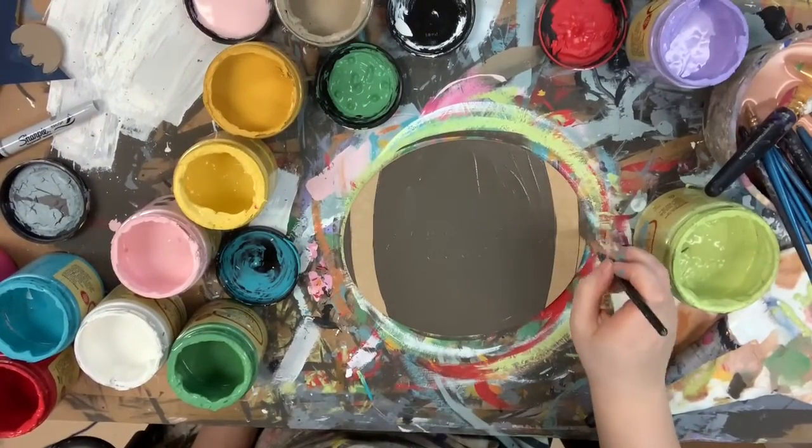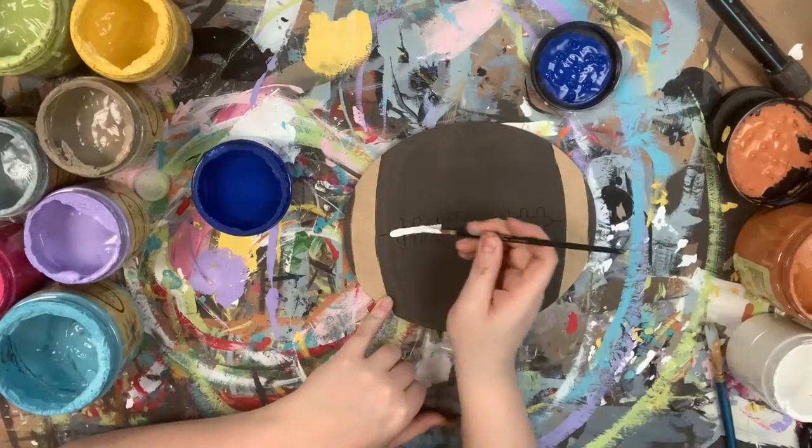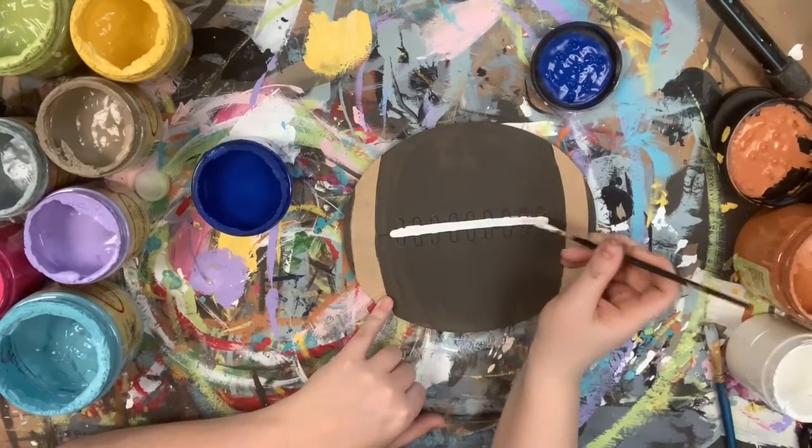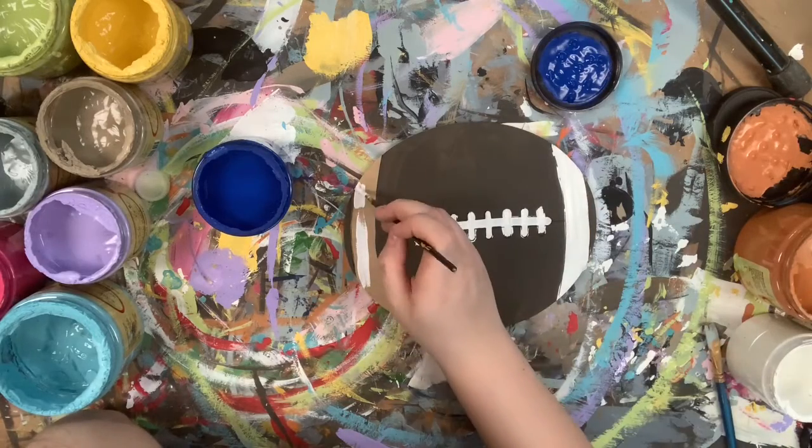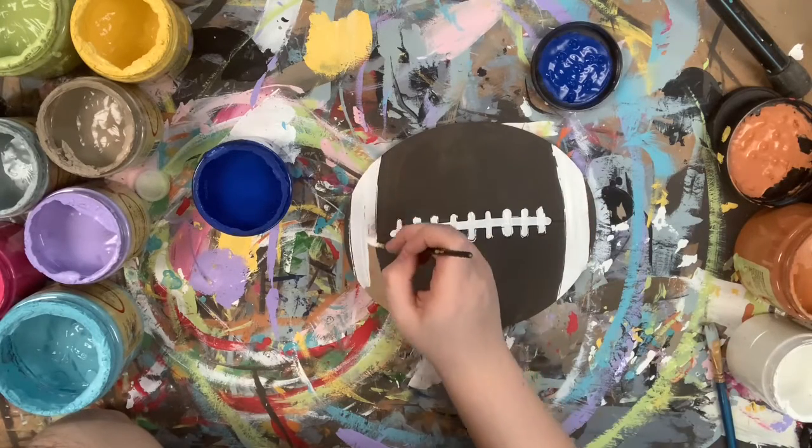I'm going in first with the color chocolate and base coating my football, and then I let that dry, and I'm going to go in with the color cotton and fill in my laces here and also the side part on this football.